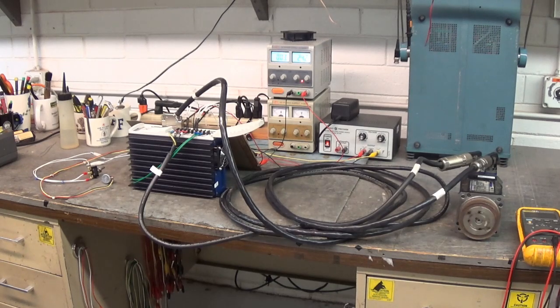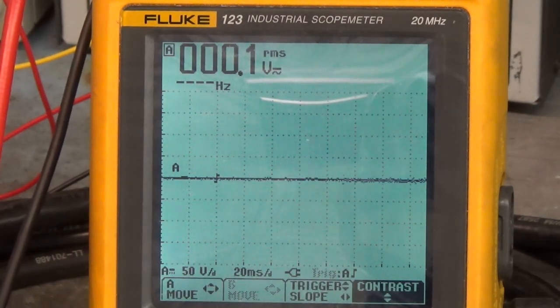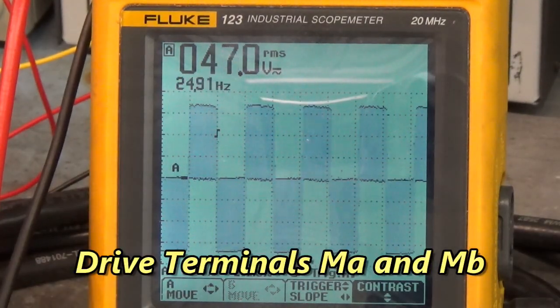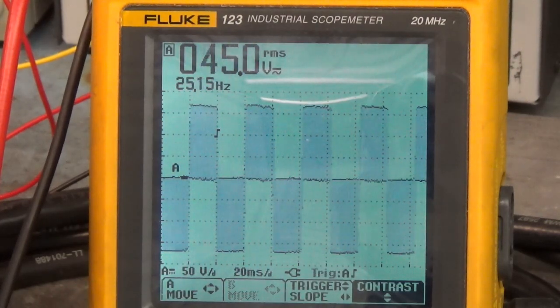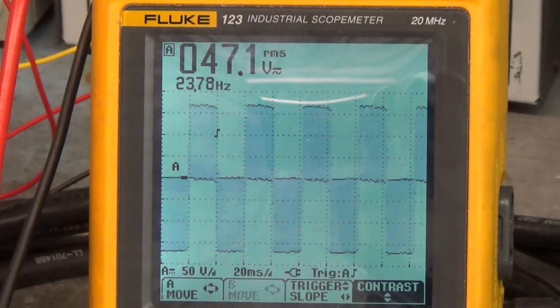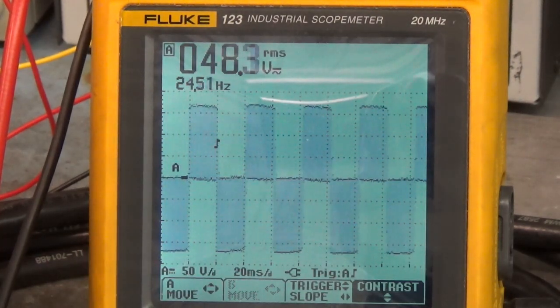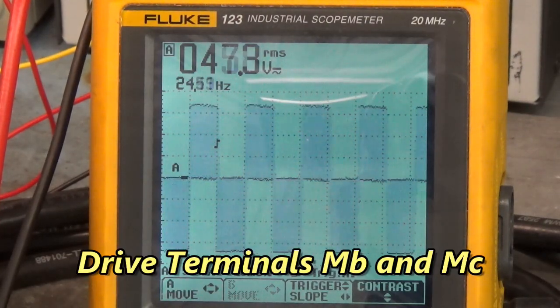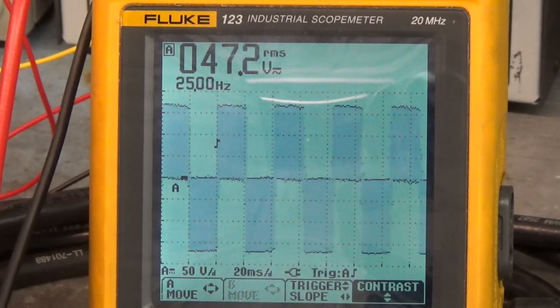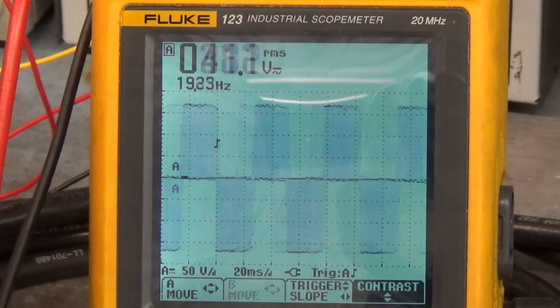Let me go get the oscilloscope and we'll take a look at those waveforms that run that servo motor. Alright, we've enabled the motor to run, let's look at MA and MB. There's MA and MC. There's MA and MB — they should all look the same. Slow it down a little bit there. Nice, nice, nice.